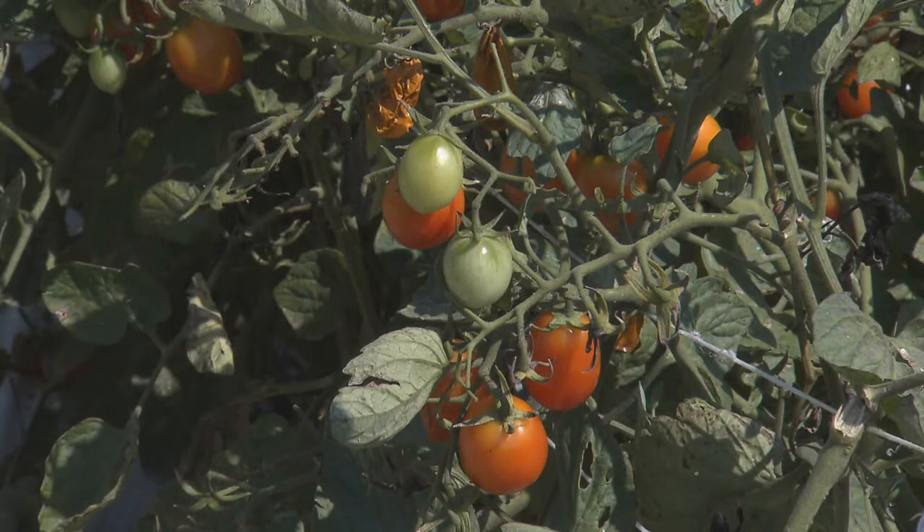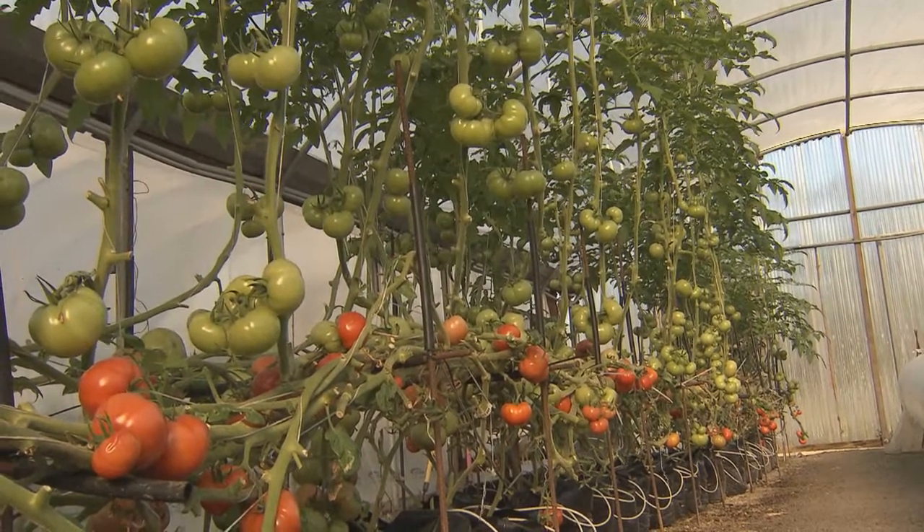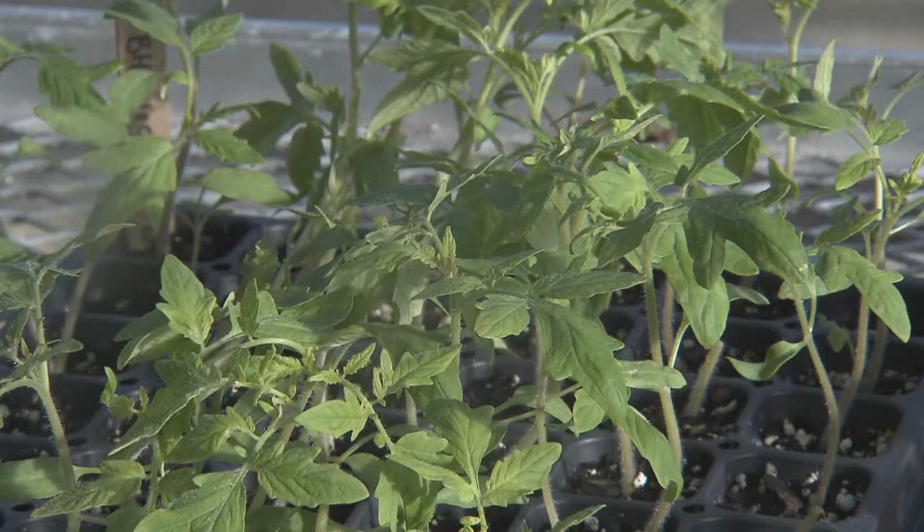Grafted tomatoes are commonly used to avoid diseases in home gardens and commercial production fields. A successful graft begins with healthy seedlings.